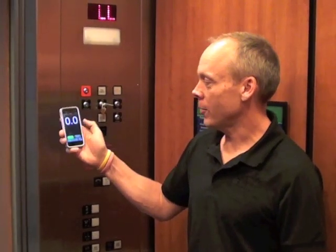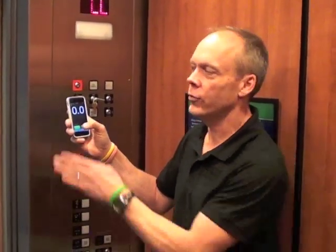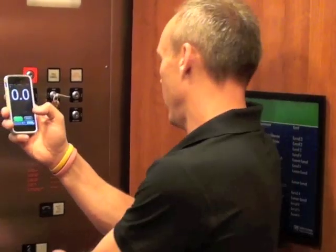So here we go, let's get in this car. I've got a timer on my phone — a stopwatch timer — and I'm going to hit start as soon as the doors are fully closed, and then I'm going to hit stop right when the doors just start to open. That'll give us our floor to floor time. So here we go.